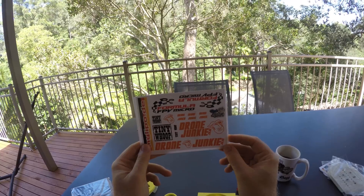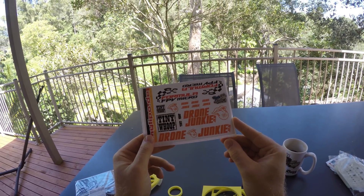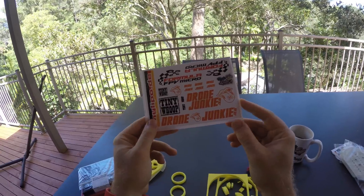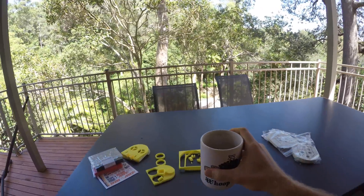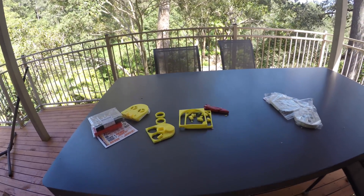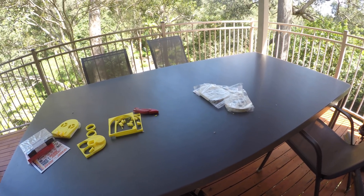If any one of you guys in the UK wants a kit, go to dronejunkie.co.uk, and if you're in Australia, click the link in the video description — they should be available in the shop shortly. See you later.